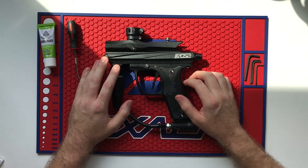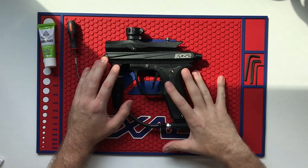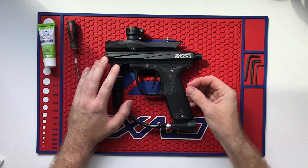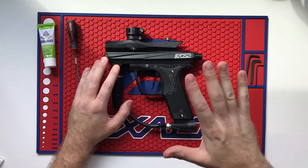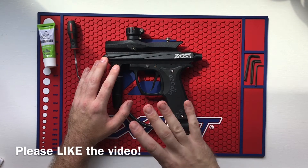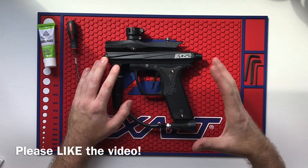Hey everyone, John here with Pro H Paintball. Today we're going to cover how to repair your Chaos II if it's sputtering or almost sounds like it's going full auto. This is typically a pretty easy fix, and this also works on most Spyder paintball guns or Tippmann paintball guns.